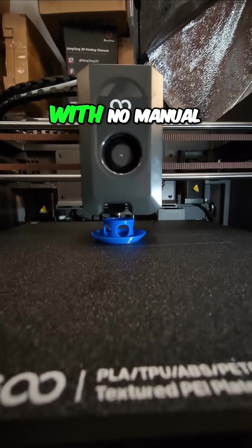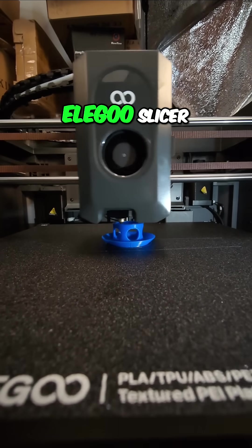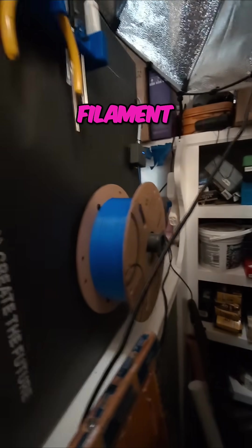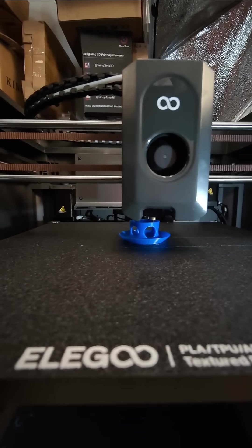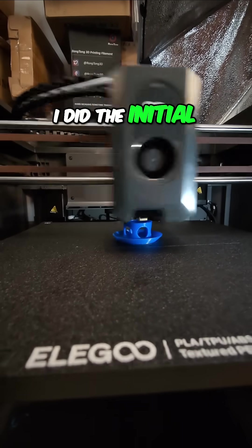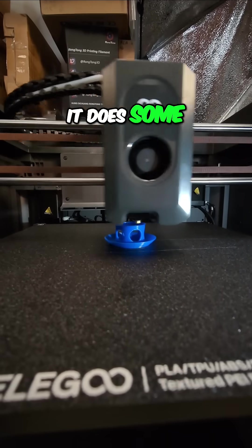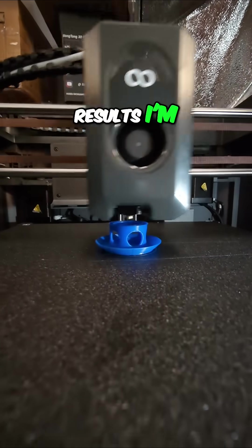And so far, with no manual intervention, I'm using the Elegoo slicer and Elegoo PLA filament. I just loaded it up, selected the Elegoo PLA, and ran with it. I did the initial setup self-test, where at the end of it, it does some initial self-calibration. That's all I've done. And look at the results I'm getting out of this.